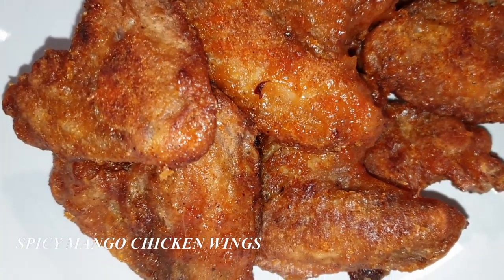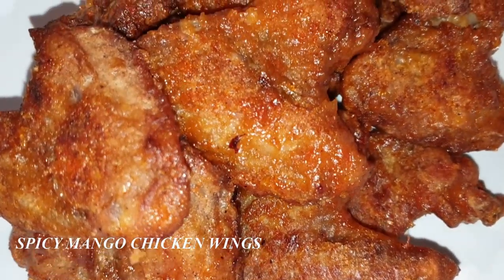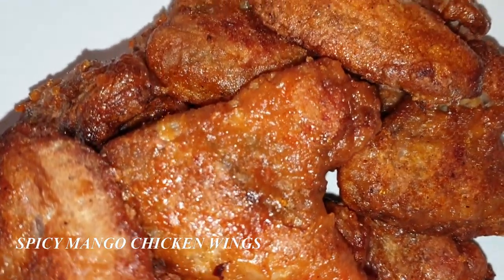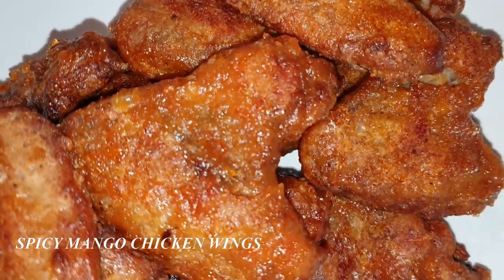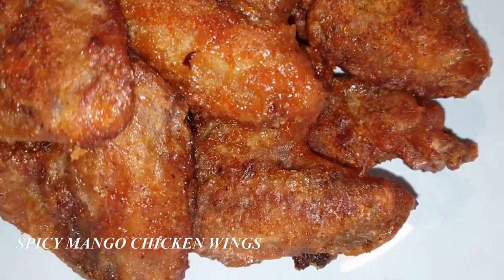Welcome back to my channel. Thank you so much for stopping by, and if you're here for the first time, please consider subscribing and turning on your notifications as I have new uploads every week. Today I'll be showing you how to make this delicious spicy mango chicken wings.